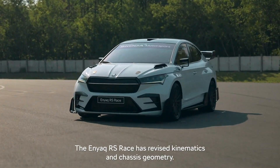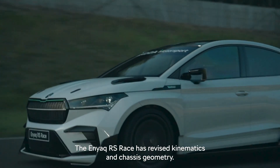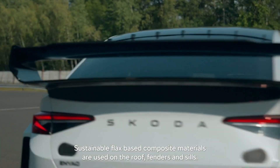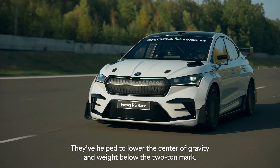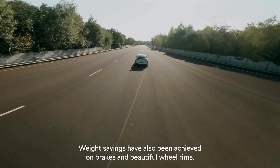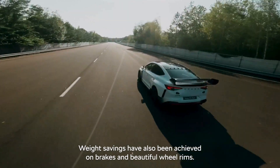The Enyaq RS race has revised kinematics and chassis geometry. Sustainable flax-based composite materials are used on the roof, fenders and sills. They've helped to lower the center of gravity and bring weight below the two-ton mark. Weight savings have also been achieved on brakes and wheel components.